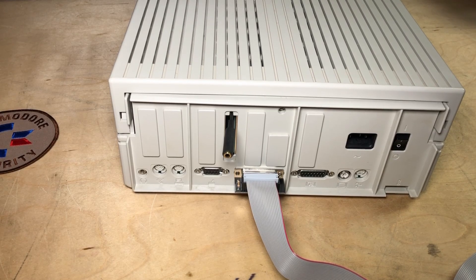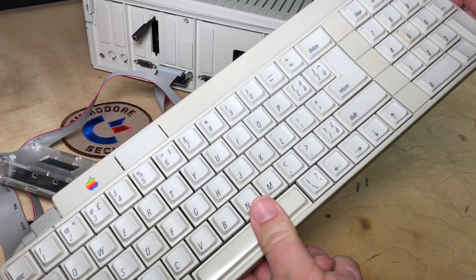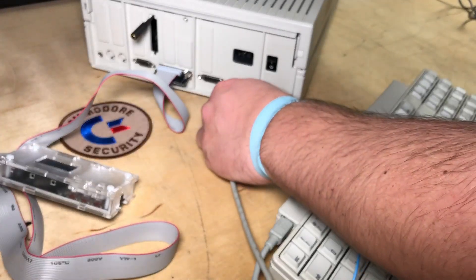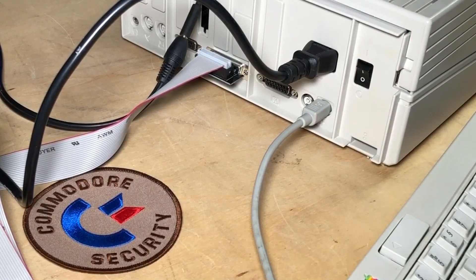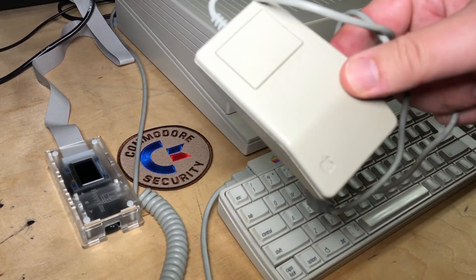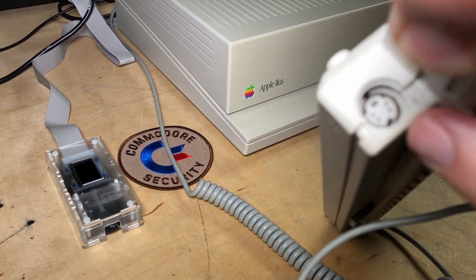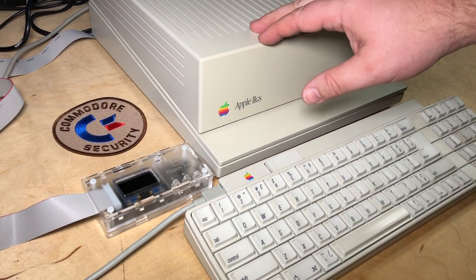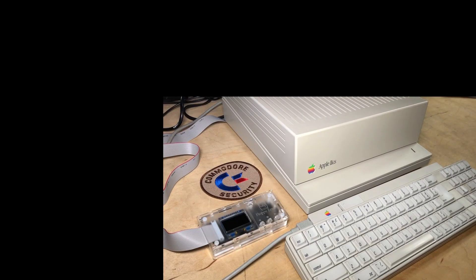I'm going to hook this up and we'll try and get some video capture here. There's the Apple IIgs keyboard — that may even be the same as some Mac keyboard, I really don't know. There's the Apple Desktop Bus connector. There's power. Right beside the Apple serial bus is composite video, and that's what I'll be using for video capture, even if it doesn't look all that great. I do have a mouse, but it's going to be of no use today, so I won't bother plugging it in. It would plug in on the other end of the serial bus on the keyboard. Okay, we'll try powering it up here.